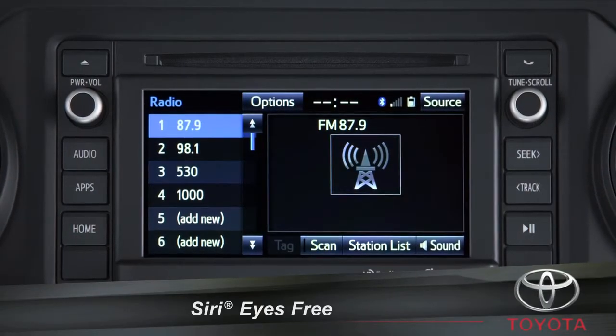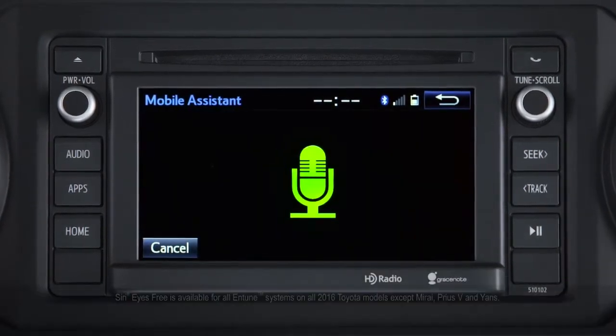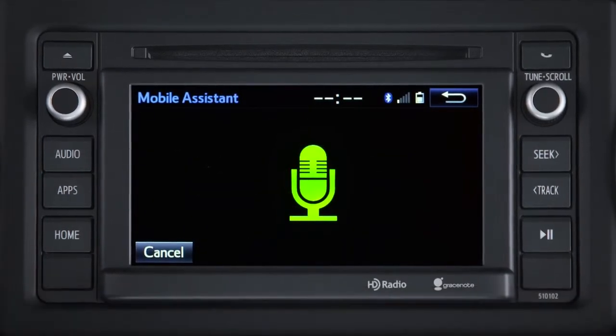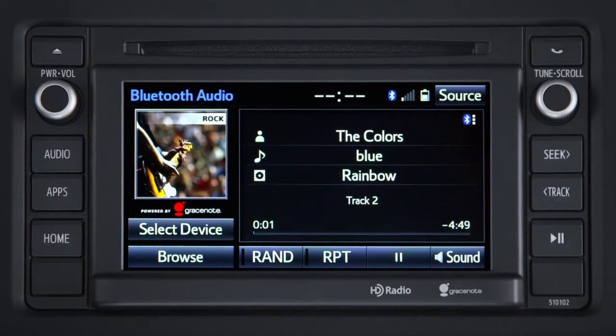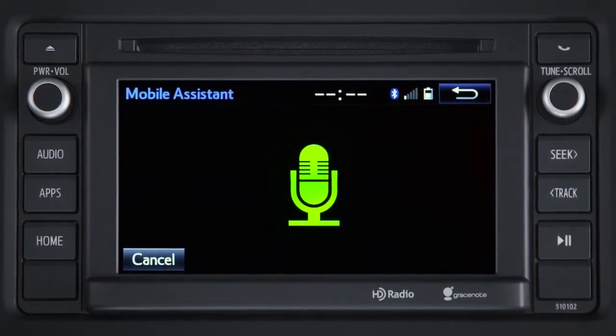Entune provides Apple iPhone users access to Siri Eyes Free. With Siri Eyes Free, you can call your phone's contacts, create and listen to text messages, check your calendar, set appointments, access your music library, and much more, like checking the weather and sports scores.